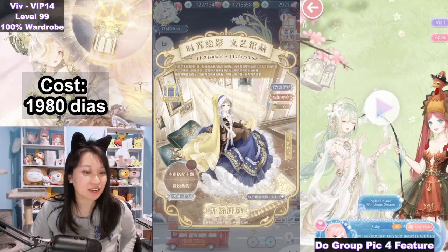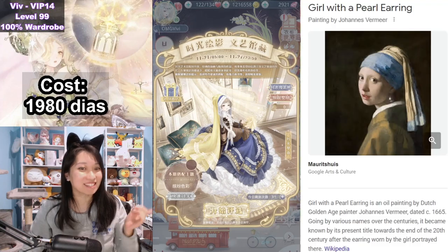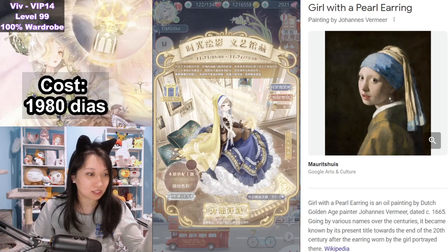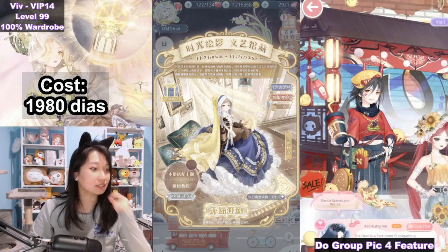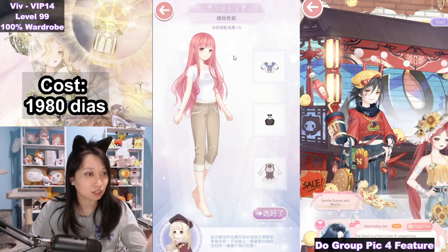Hi queens, this is me again. We got a brand new suit in Miracle Nikki. Doesn't this look familiar? It is the Girl with the Pearl Earrings. This is not a collab — it is just a suit based off the painting by Johannes Vermeer. So how does this event work? It is an outfit assembly, so I am going to do a tutorial on all this. Let's jump in right away.